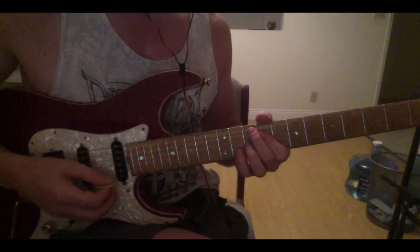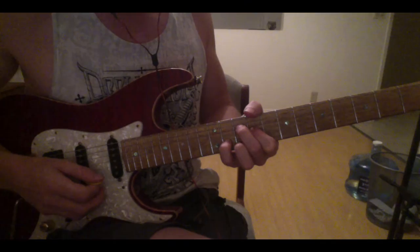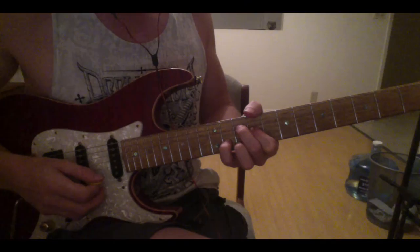Now that little change goes to a C9 chord, which is done with this type of a voicing. The full chord is this. On this song you're just going to be working with these three notes.